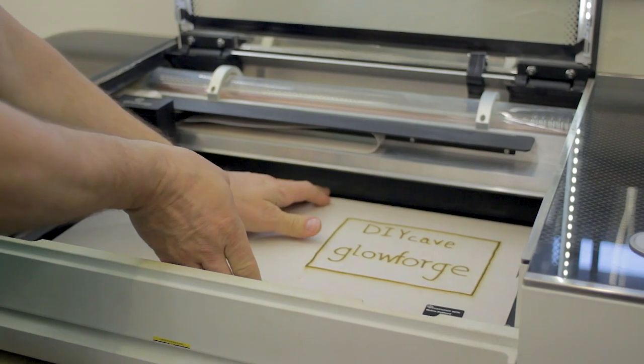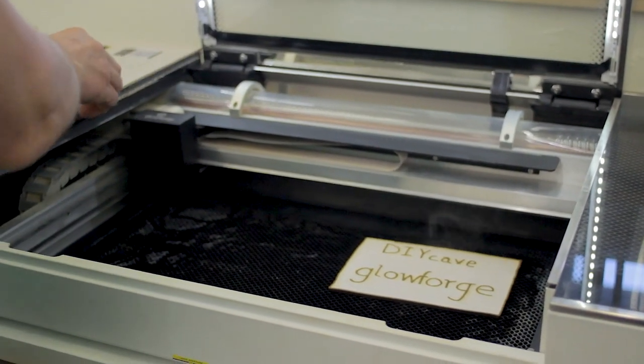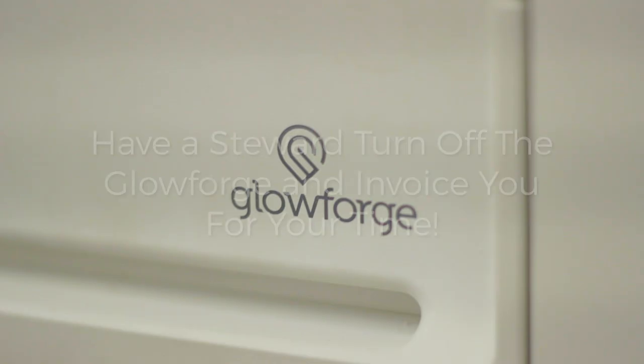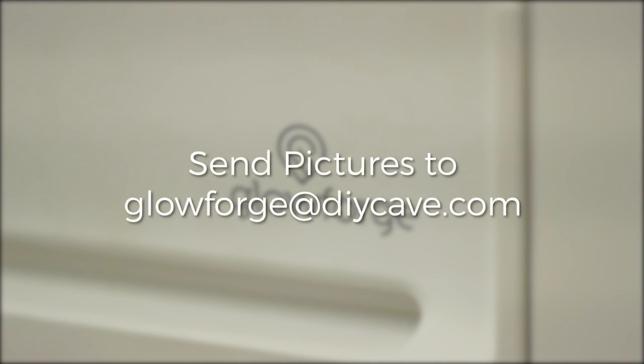Please remove all scrap from the machine and place it in the scrap bin, the trash, or take it home. Any material in the scrap bin is considered free to all users. Clean up any additional debris from your time in the tech room and turn off the venting system. Have a steward turn off the Glowforge and invoice you for your Glowforge time. Finally, show off your cool project by sending a picture to us at glowforge@diycave.com.